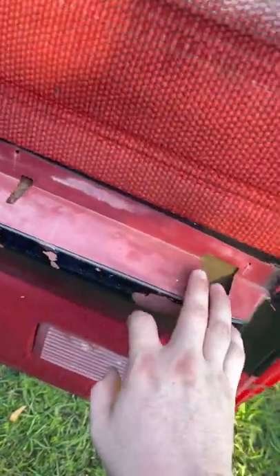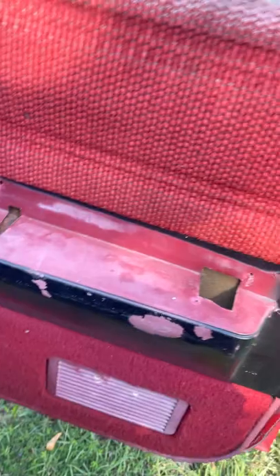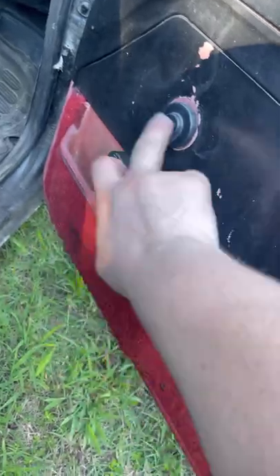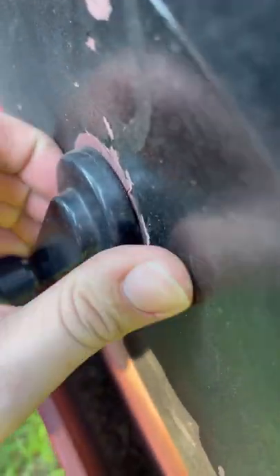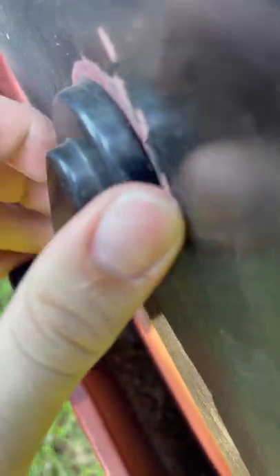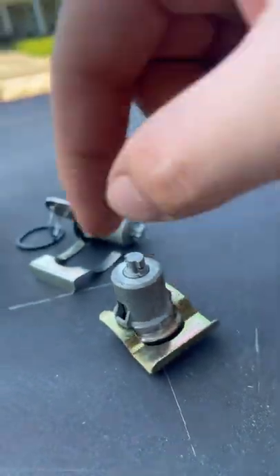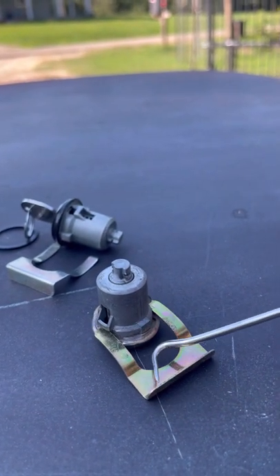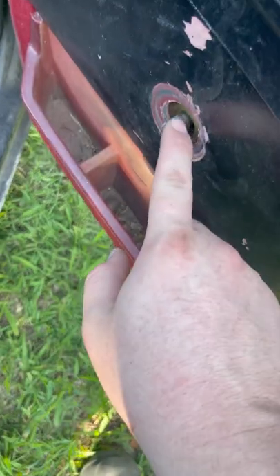First you want to take the door handles off. There's going to be screws on the handles in here - this one is obviously missing stuff, but there'll be screws here and across the bottom. Then you'll have to take this off. For the roll-up windows there's a little clip, it's like a C-clip. You can get a pick, put it behind the little hole and pop it out, and that door handle will pop out.